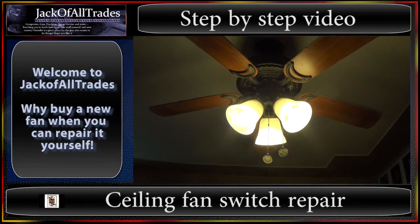Welcome to Jack of All Trades. Today we're going to show you how to replace a switch on a fan assembly like this. The common problem is your children will pull the switch and they'll break it. So we're going to show you how to actually open up the fan assembly and replace the switch.